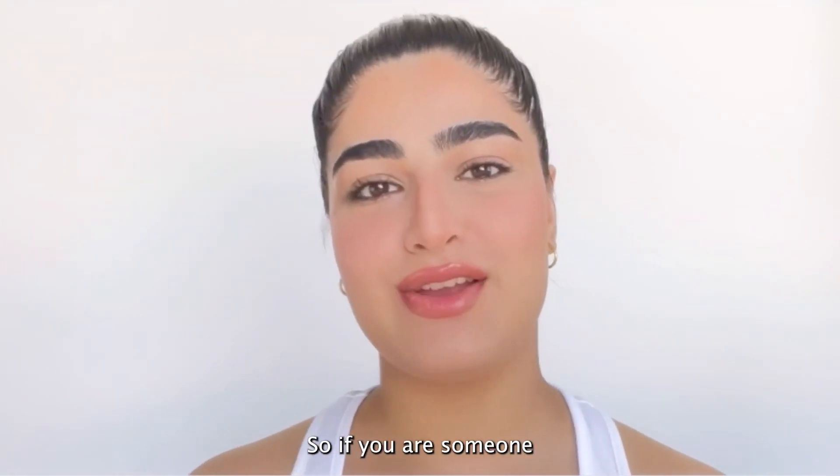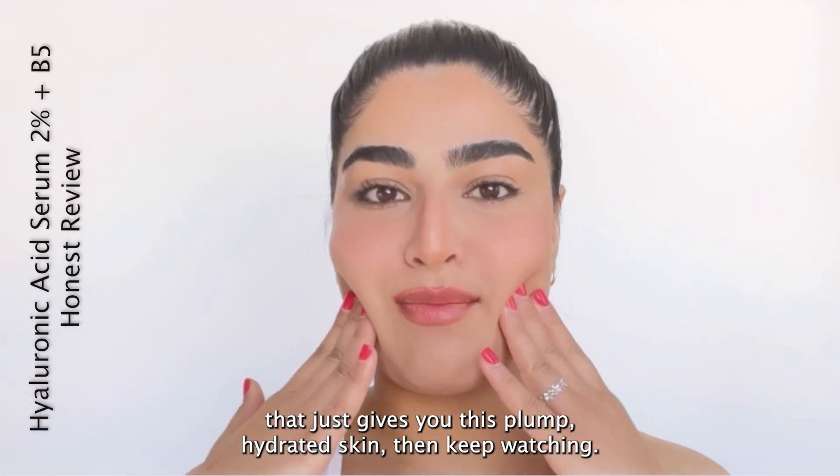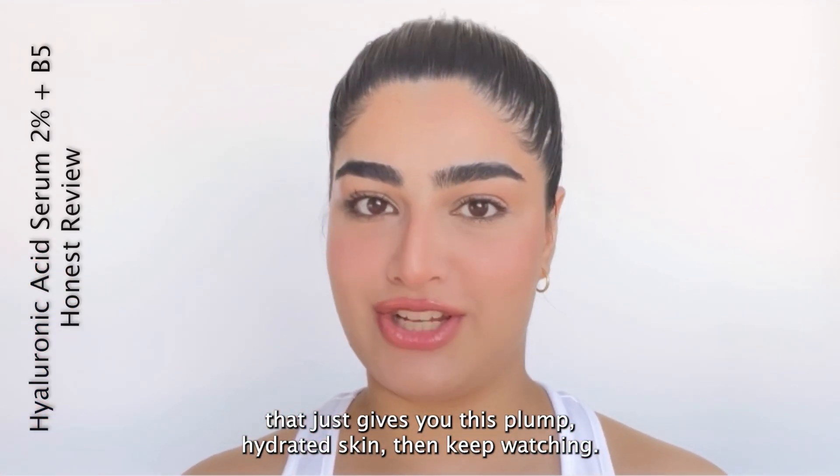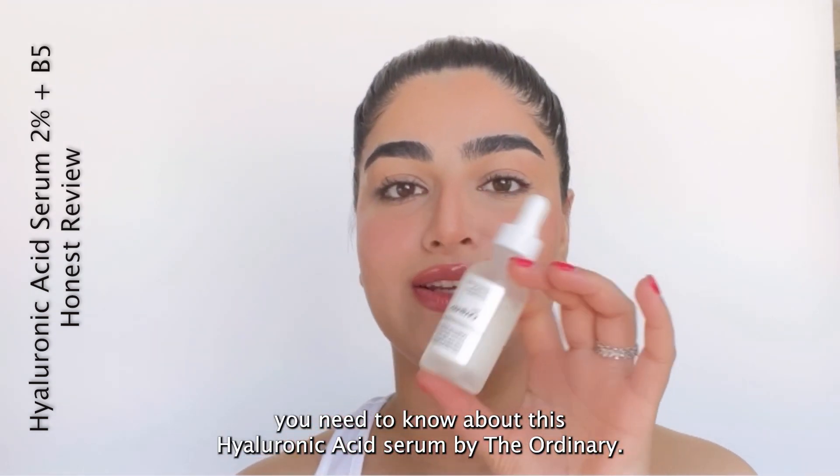Hey guys, thanks for tuning in. If you're someone who's looking for an affordable and effective hyaluronic acid serum that just gives you plump, hydrated skin, then keep watching. In this video, I'll tell you everything you need to know about this hyaluronic acid serum by The Ordinary.